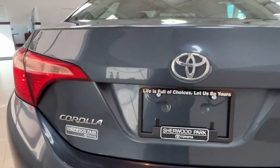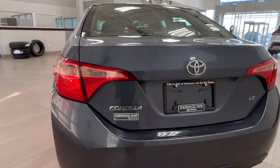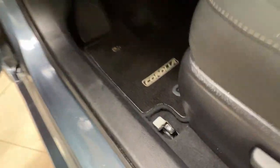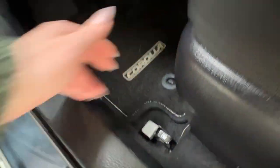Now to open up the back of this unit we do have to trigger the release hatch inside the front driver side door, so we're going to do that right now. It is located here next to the gas compartment release, just in front of it. Lift that up and you'll be able to hear it click open.